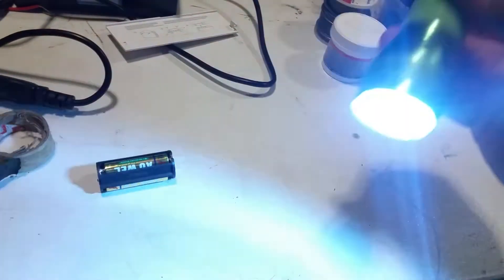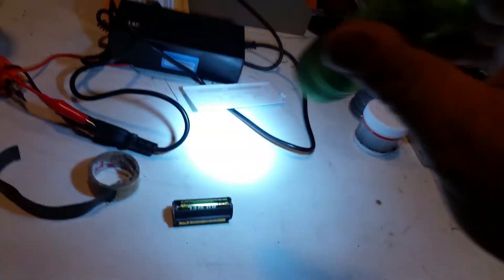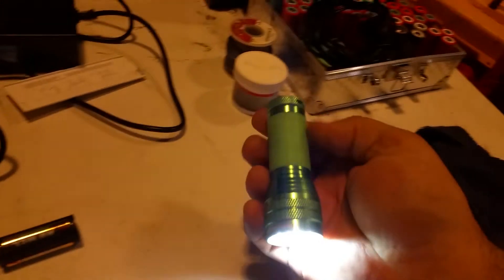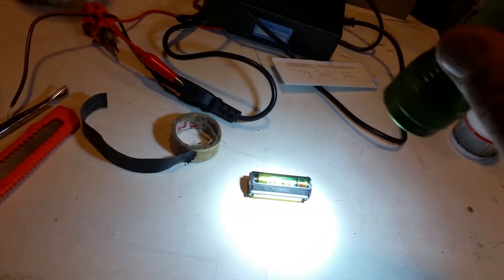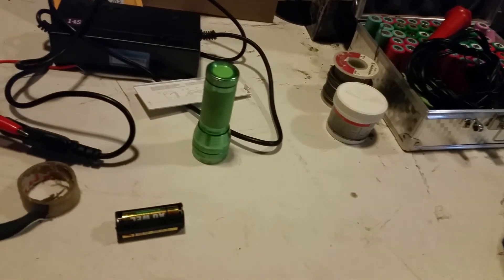Look at that — the cap went right on, and the light is actually brighter than it was. Those other batteries were probably dying, but now I've got a nice rechargeable battery in here, just a single cell. It'll probably last a lot longer than those three AAAs. Very cool — super easy, too.